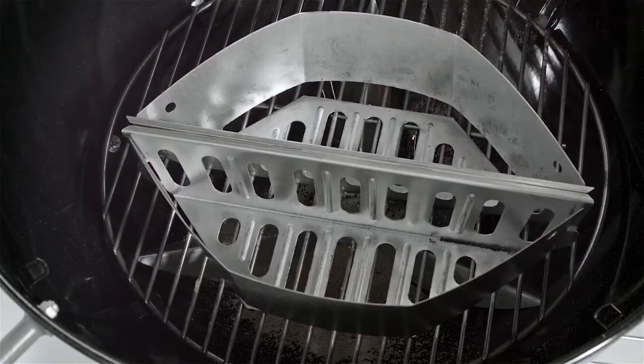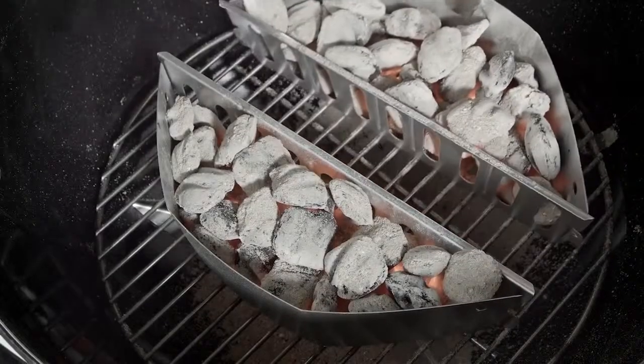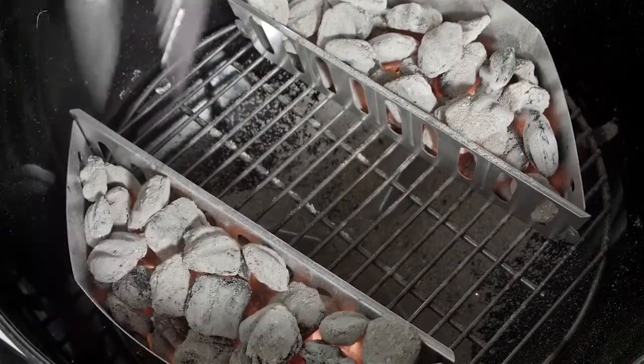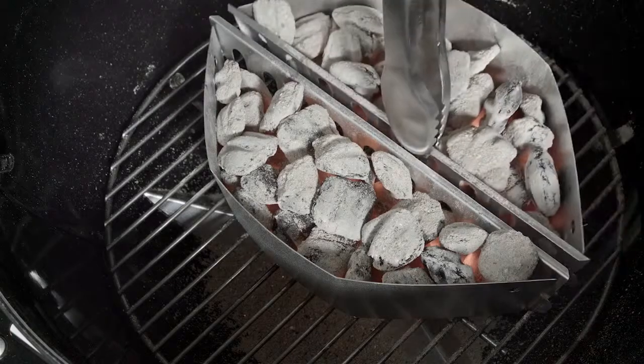Two durable char basket fuel holders are made of aluminized steel, and are designed to hold charcoal and make it easy to move. The charcoal can then be placed on the sides of the bowl, allowing a space in the middle for indirect cooking. For direct cooking, simply move the two baskets together.